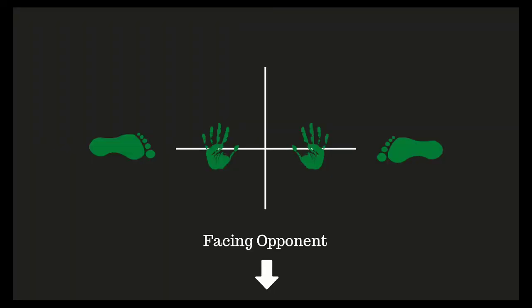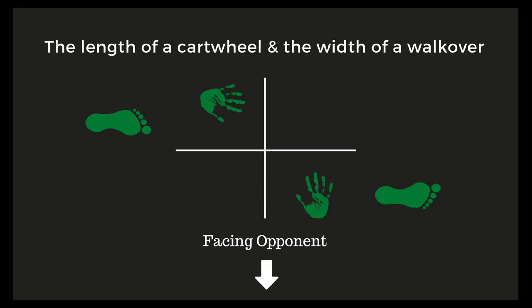As a visual assist and a way to keep yourself accountable, set yourself up across on the floor like I have here. Really work to make sure your hands are in opposite corners as you position your hands, and really work to keep the width between your hands. Narrow hand positions is one of the most common inhibitors to progression.